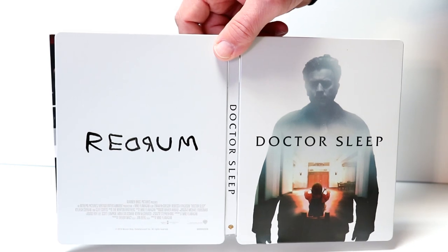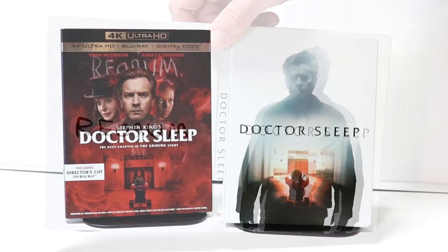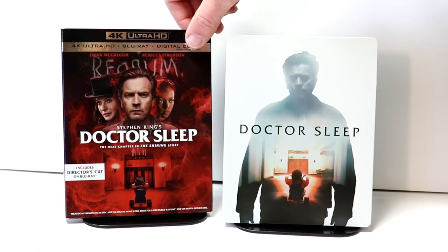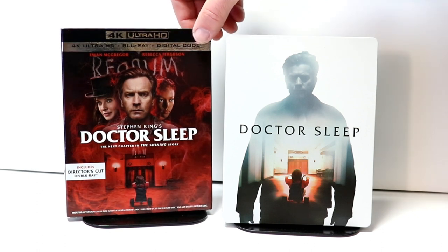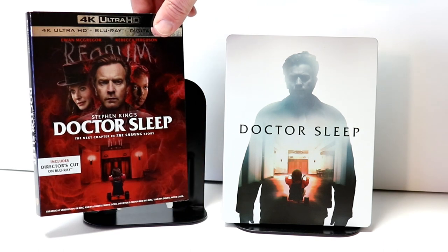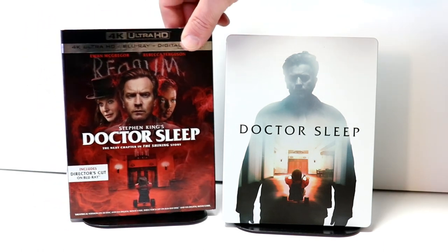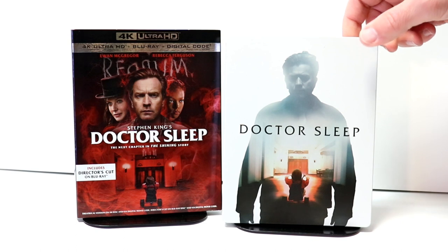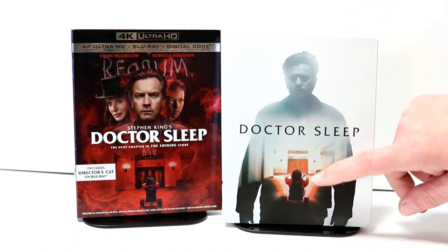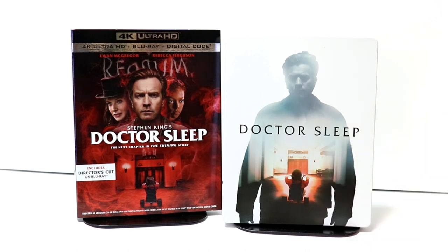Overall, a very nice-looking steelbook. I did want to take the time to show you the other artwork on just the regular 4K release — I believe this is the same artwork featured on the Blu-ray. I really do like the image with the red and the black, but I think Best Buy did a really good job with the white steelbook featuring the image of the young Danny Torrance going down the hallway.